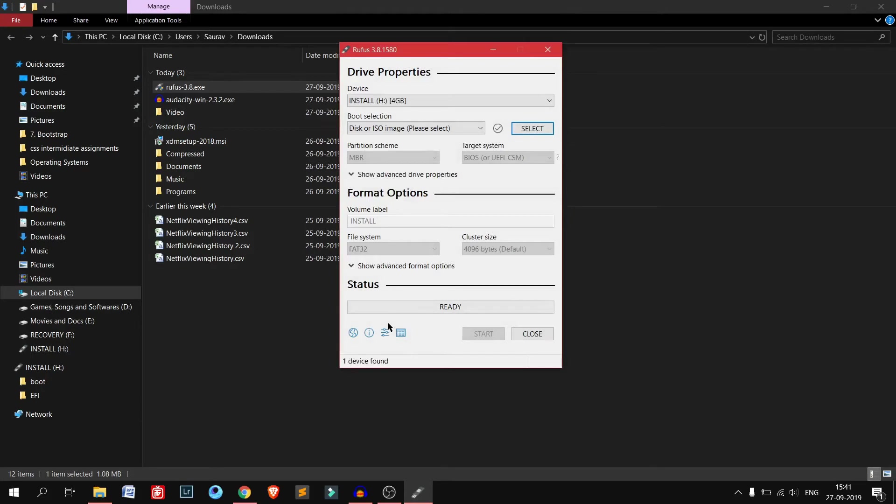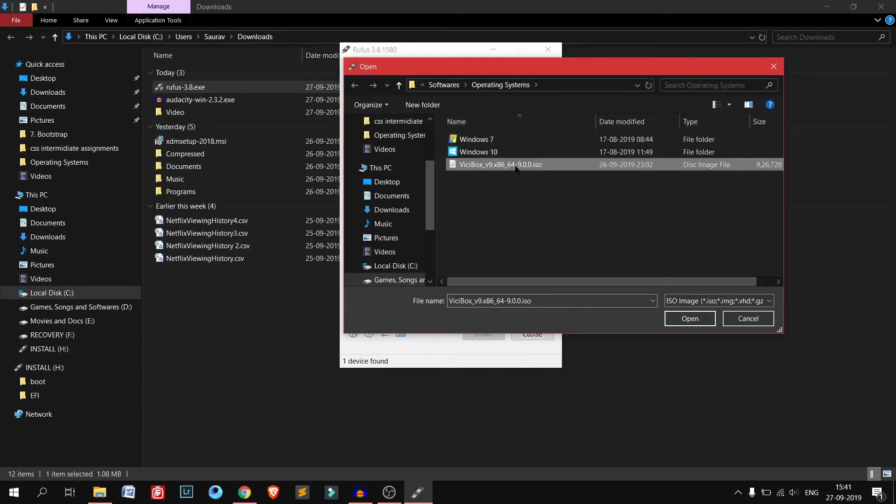It's a portable software, so you don't need to install it. Now we need to select the ISO file. I've already inserted my 4 GB pen drive. I recommend you use at least a 4 GB pen drive. It can be USB 2.0 or USB 3.0 — USB 3.0 is much better because it will provide much faster speed. I'm using a USB 2.0 pen drive with 4 GB size. You just need to select the ISO file from here.